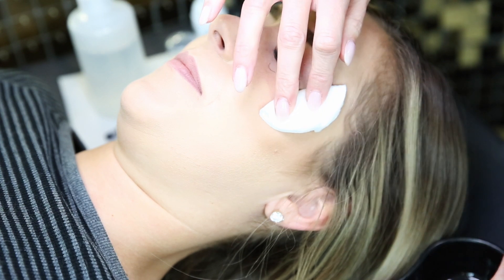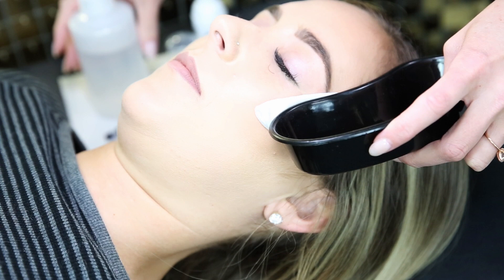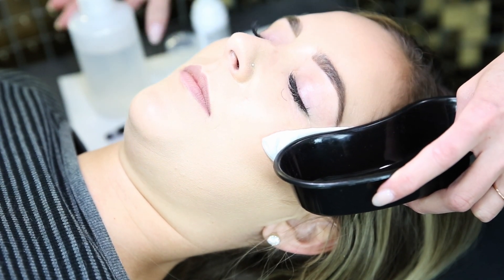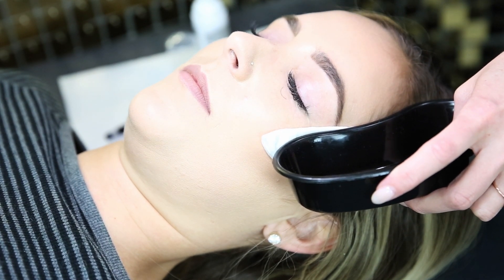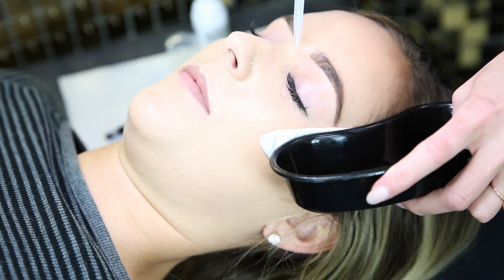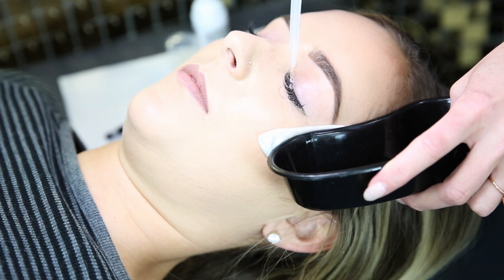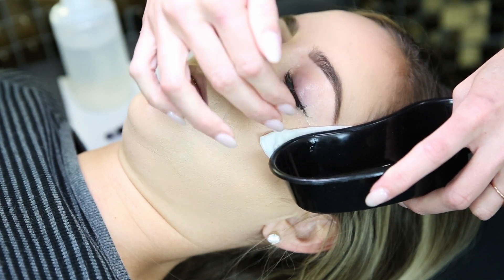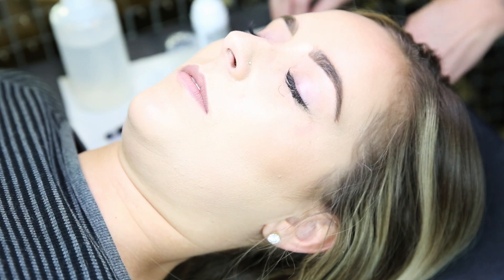Then I grab my little kidney dish and hold it like that to help absorb any runoff — because if there's not a tight seal you don't want water going into their ear. I add just a little bit of warm water because I don't like using cold water. Make sure the tip doesn't go in their eye and keep everything sanitary and clean.